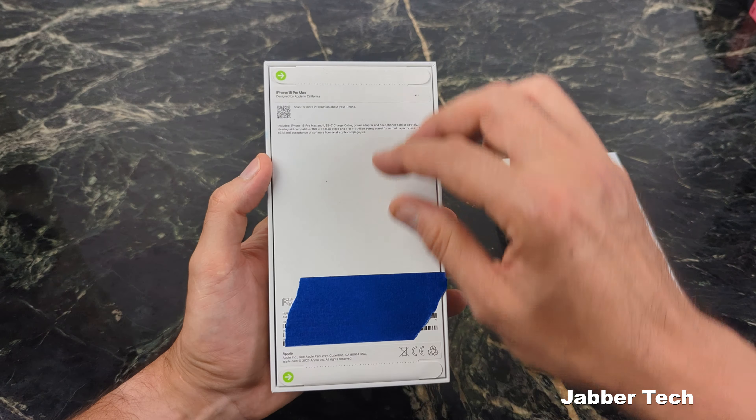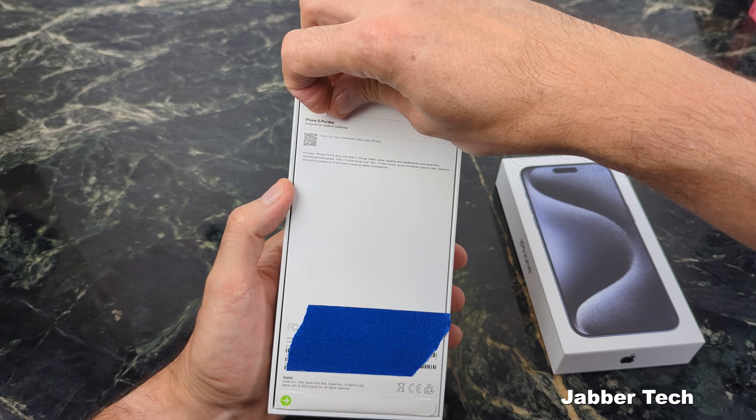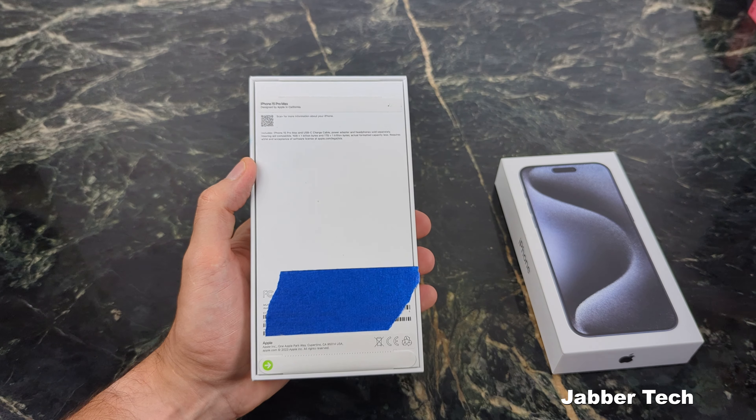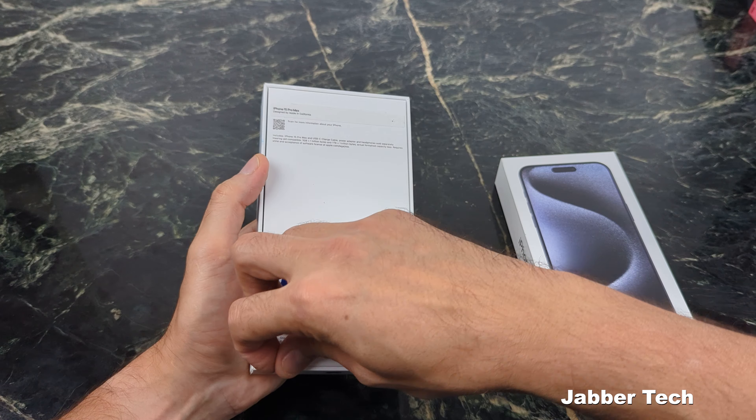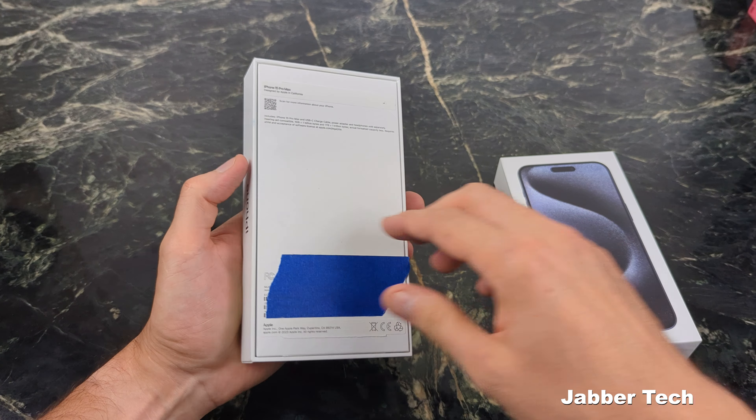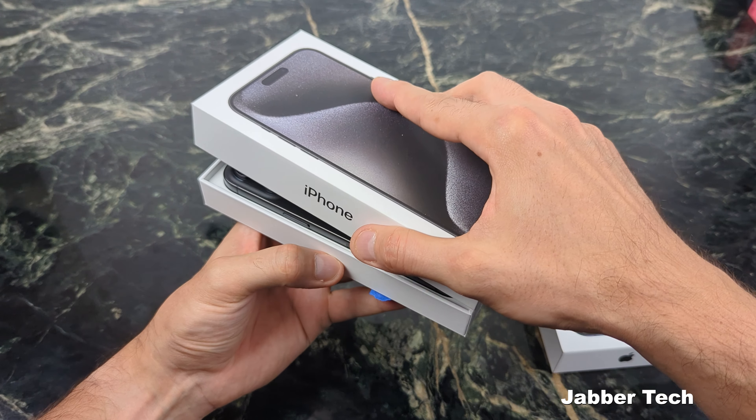If you are interested in the iPhone 15 series, maybe you're interested in some case videos, maybe you're interested in some screen protector videos — I'm going to have a bunch of content coming up, so make sure to subscribe and hit that bell icon. Let me know down in the comments below if there's anything in particular you want me to pick up and check out for you.